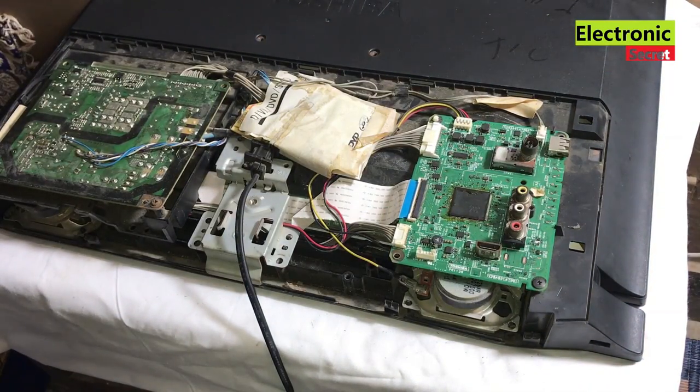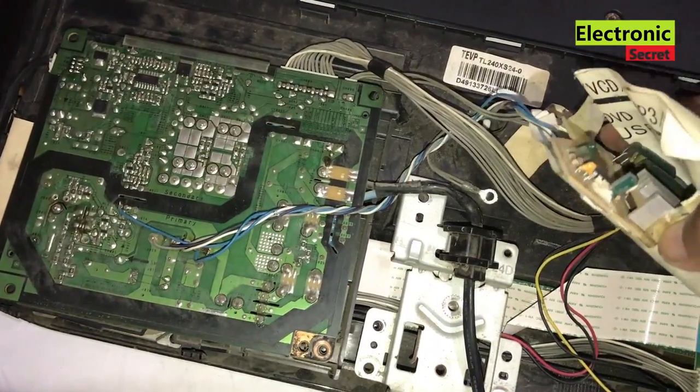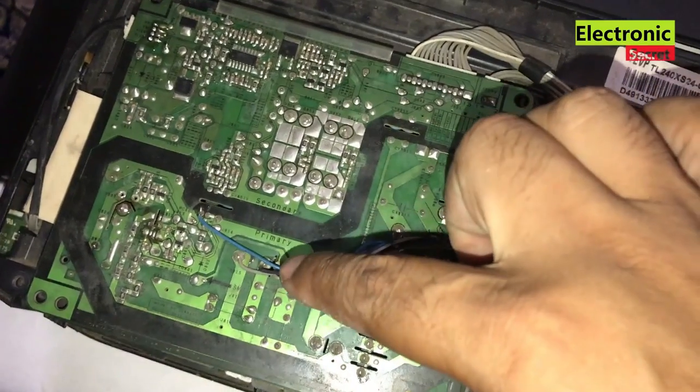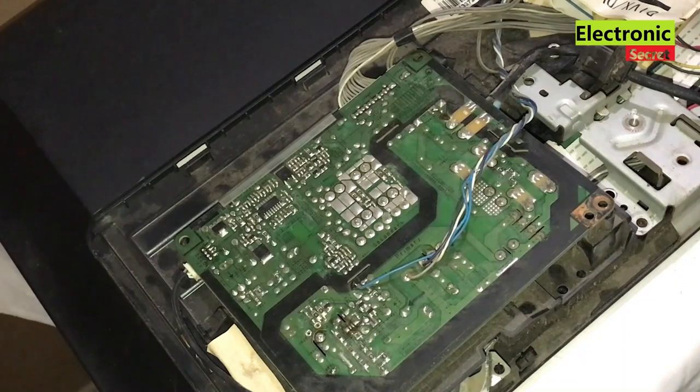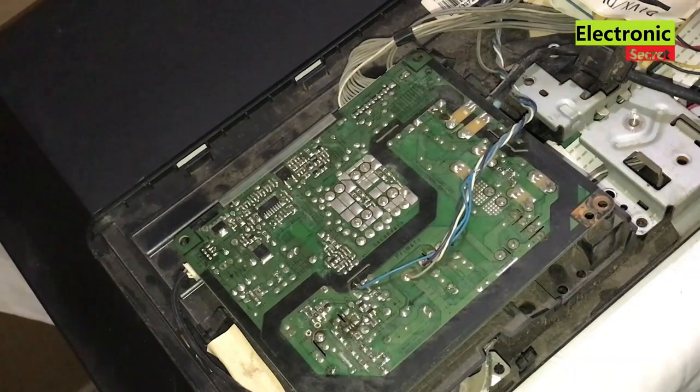Oh my god, somebody already modified the power supply and installed an old PFC section. This is the reason our power supply has gone. Guys, surely this should not be the case with you, but you may have other problems. I will show you how to fix any TV power supply which is dead with this method.